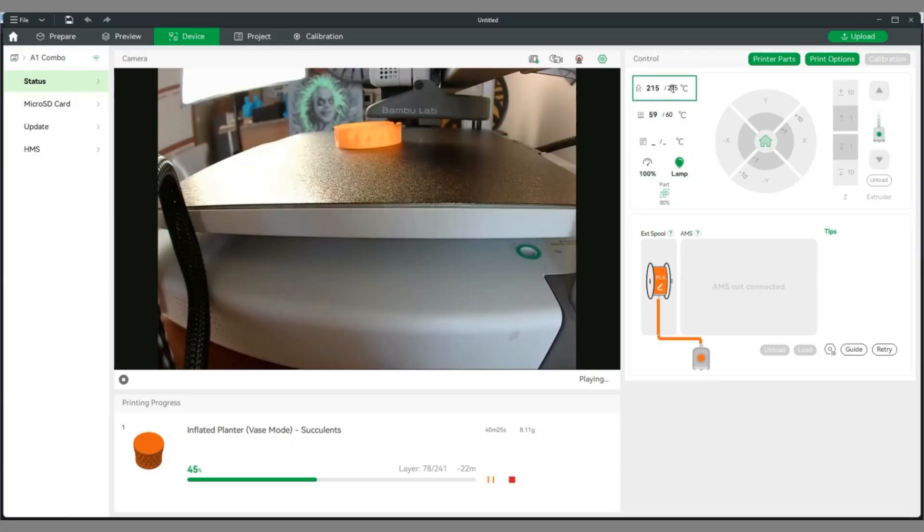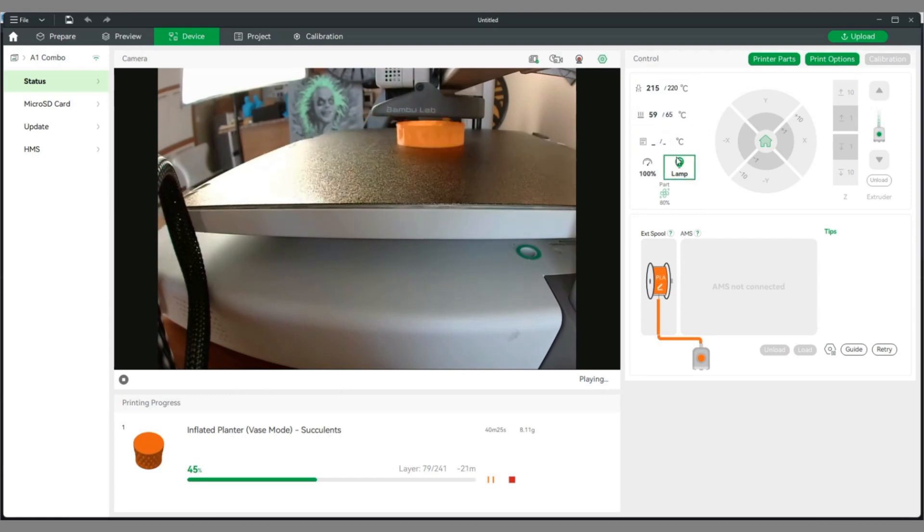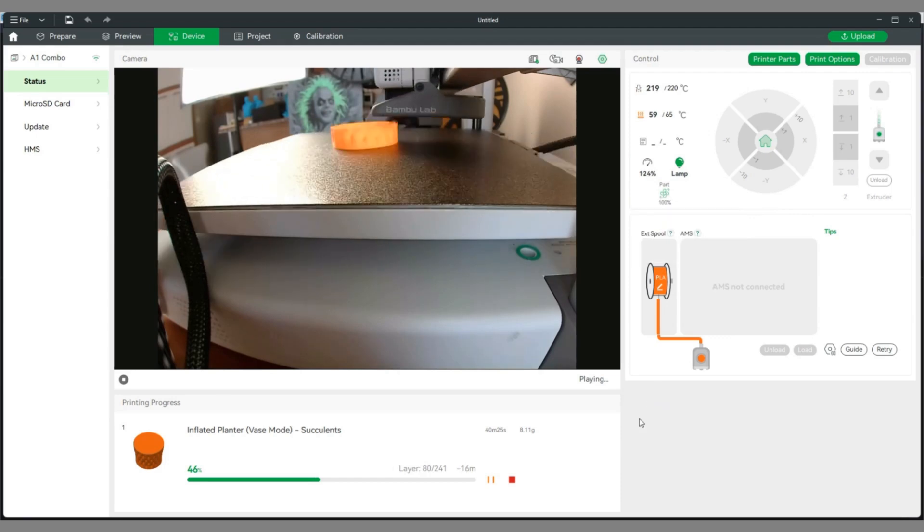The printer has wireless connectivity. You can send printing jobs using Bambu Studio from your computer, and the Bambu Handy application from your phone and tablet. You can change various basic configurations of your printing, keep an eye on it in real time with the camera, or capture different time-lapse videos.